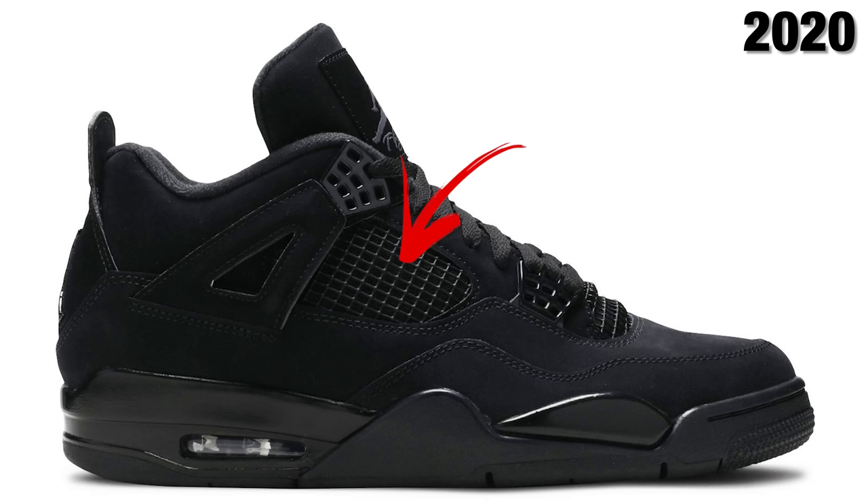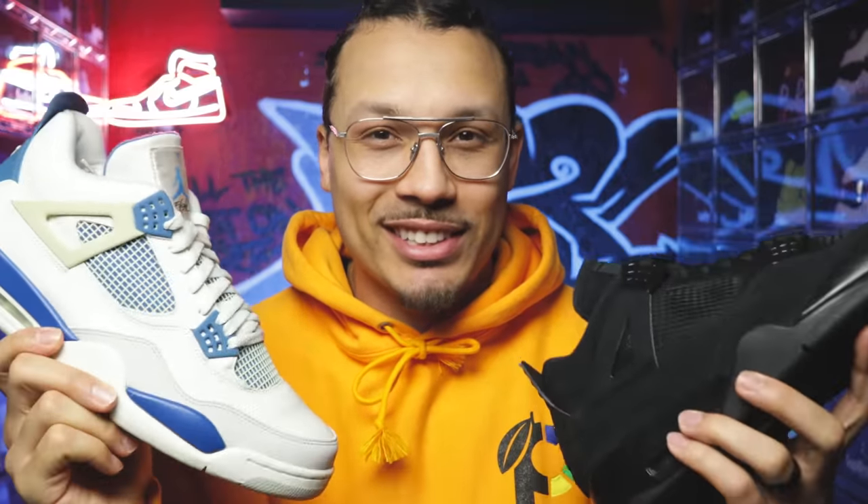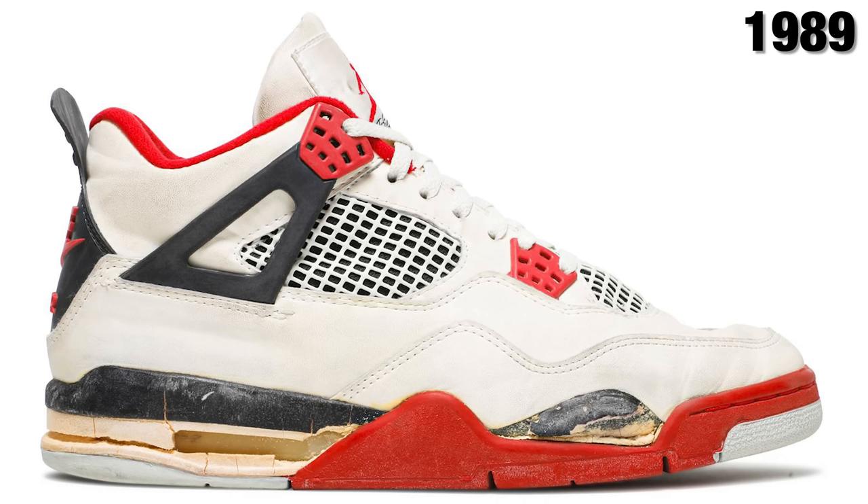There have been a ton of new sneaker heads coming into the game glorifying the Black Cat Air Jordan 4s, and as you can see on these, the nets are actually diagonal. So every time I post something about an older pair of Jordan 4s, all I see in the comment section is 'those are reps, those shoes are fake, oh bro you got scammed.' The shoes aren't fake — there are just differences between different eras and models of Jordan 4s. My name is DJ and this is The DNA Show.